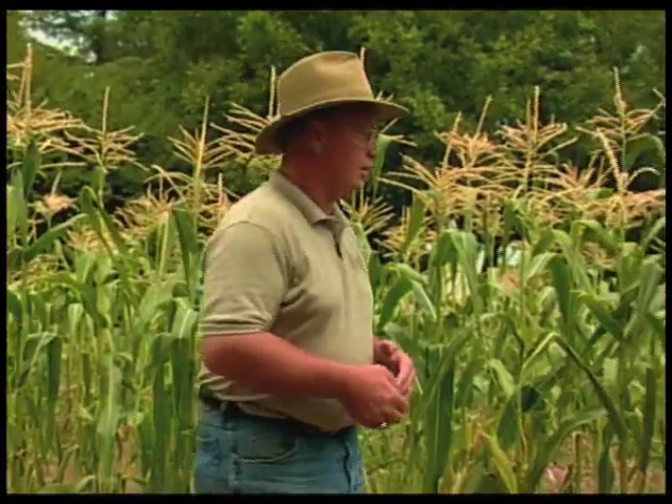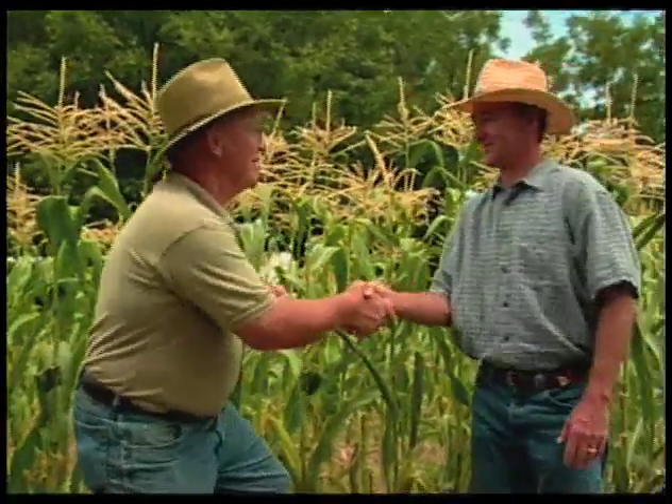Welcome back to Southwest Yard and Garden. I'm John White. Today we're entering the fall part of the year. We're not exactly on that perfect date, but things are starting to cool down, and vegetables do like the cooler season. One of the crops we're looking at today is corn, and Bill Cook is a part-time, weekend farmer here who has a good crop of corn. Bill, welcome to Southwest Yard and Garden. Thank you, John.